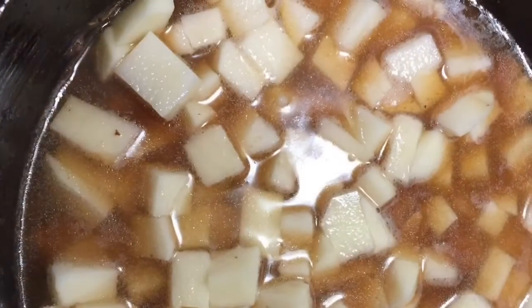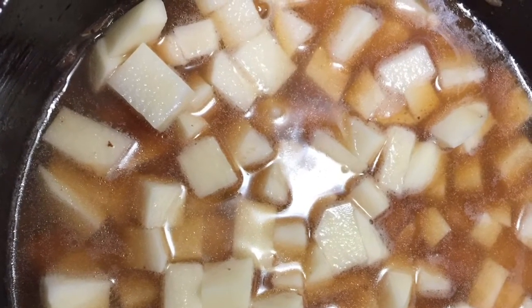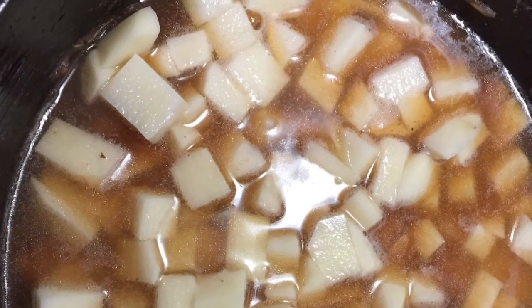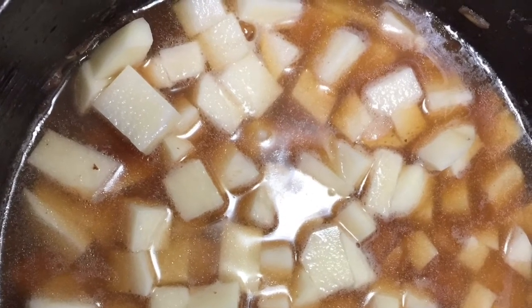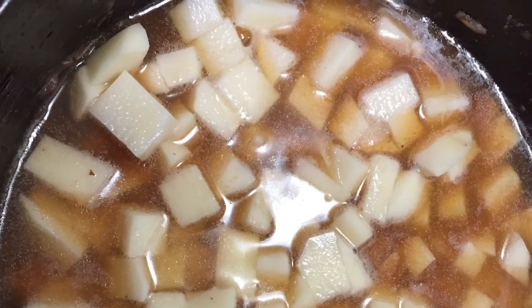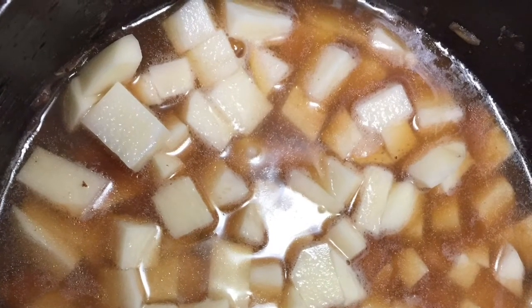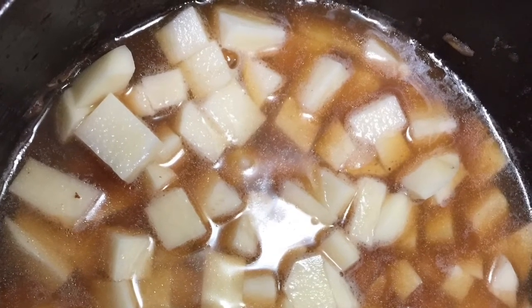Whatever's left on the bottom of the meat pan — all that flour that's gotten browned and almost burnt — I put my chopped potatoes in there and cover with water. The water softens up all that yummy nearly-burnt goodness off the bottom. Don't ever waste that! I put the cover on and let the potatoes simmer a bit since I didn't add them at the beginning with the other vegetables.